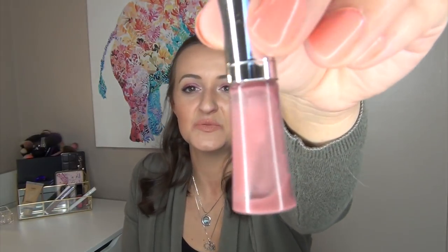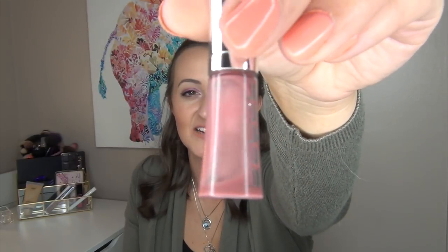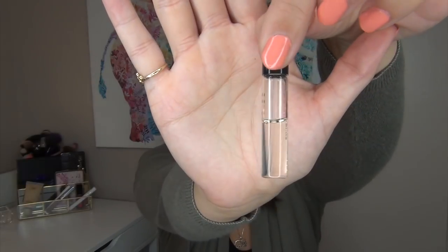I have a tiny mini sampler of the Buxom Full-On Lip Polish in Dolly. It's very low — not much left at all — and I plan on using that up hopefully by the end of the month. My very last product is my Coach Eau de Parfum little perfume sampler, which is about halfway gone. I did purchase the full size, so I want to use the sample up first before opening the full size, so it doesn't go bad while I'm using the sample.